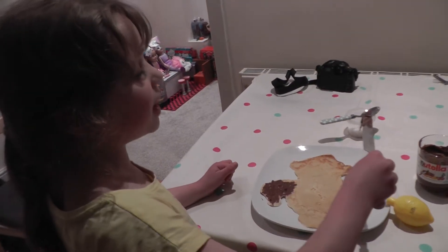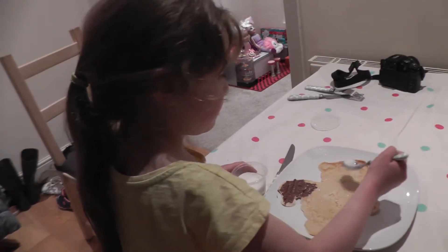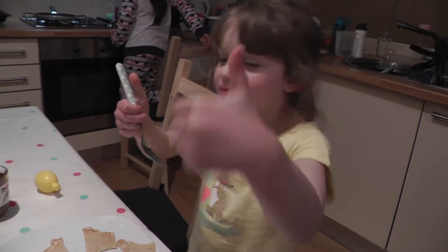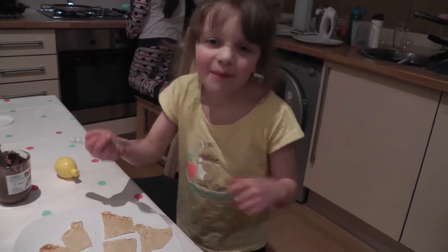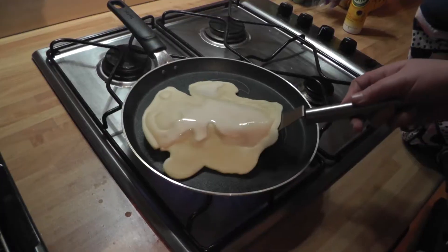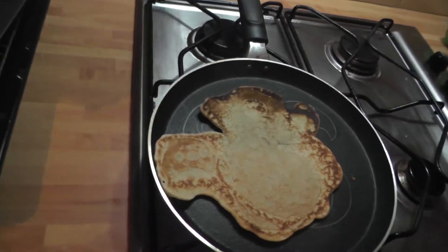Please put this back. Now I'm a lemon. It's yummy. That looks so amazing.